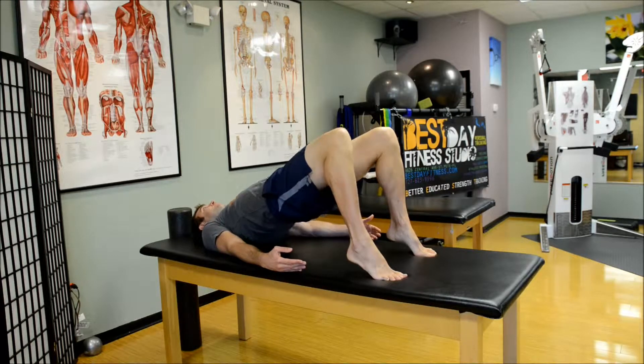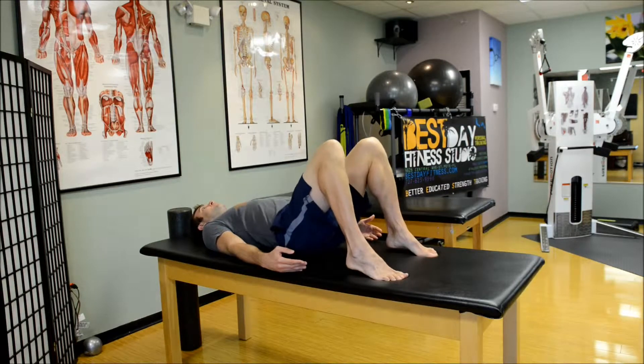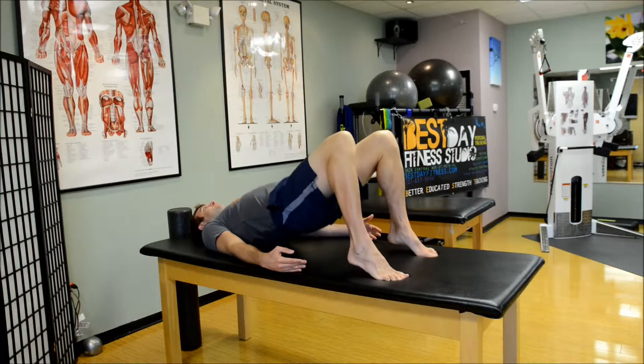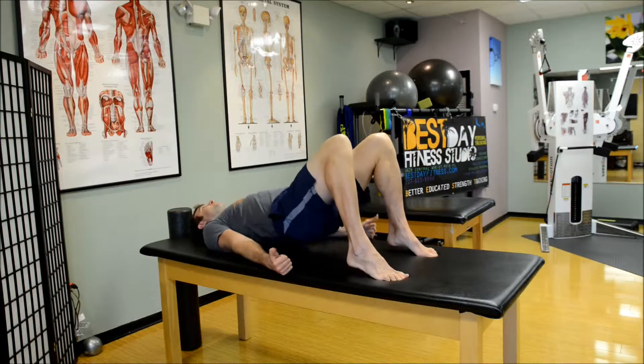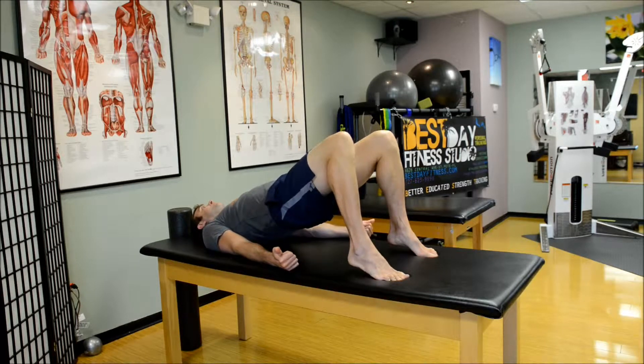Here we have a calf raise progression. You can just dig your toes into the ground, keep the heels up, and then continue with the concentric contractions. You could also do isometric holds on this.